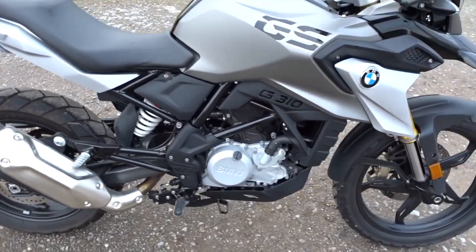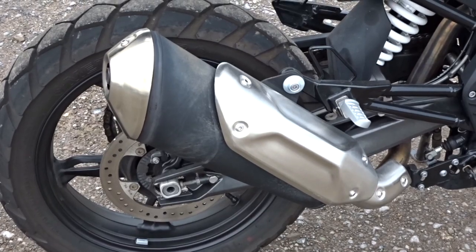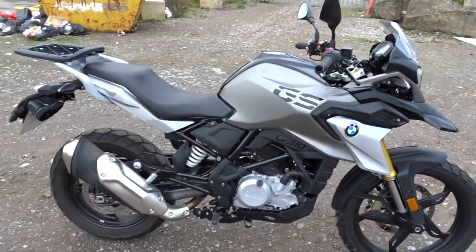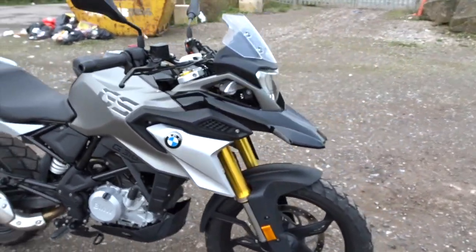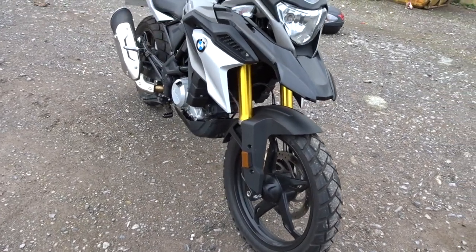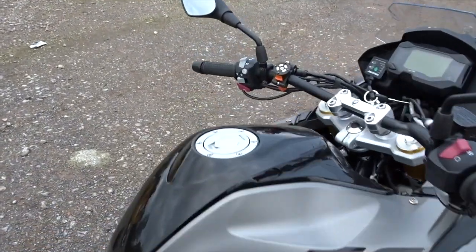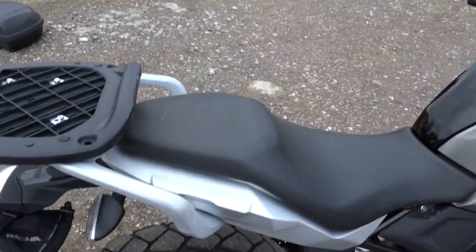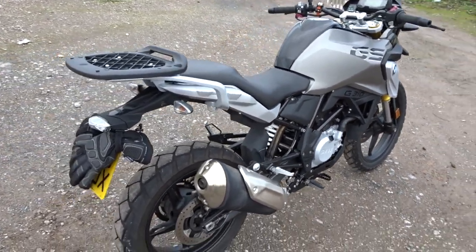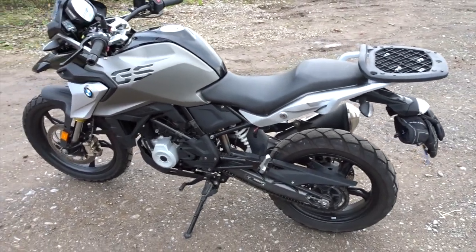That means one pipe coming out of that engine into the exhaust. The exhaust pipe doesn't look too bad — you can get some real monstrosities. It's got the standard GS looks: that beaky nose, and those upright looks. Top speed is 88 miles per hour. Tank capacity is 11 litres, filled from the top — one litre of that is your reserve. The seat height is 835 millimetres and the wet weight is 169 kilograms.